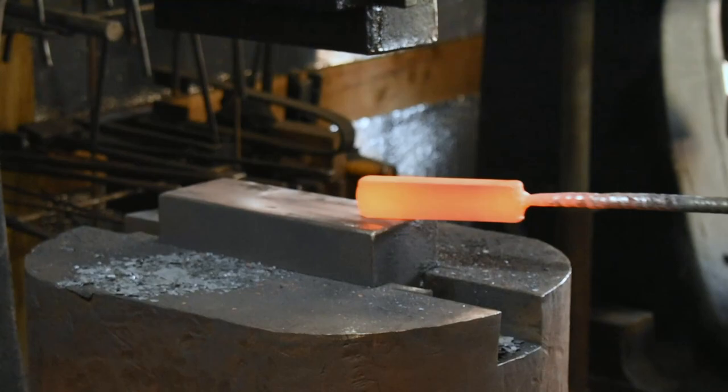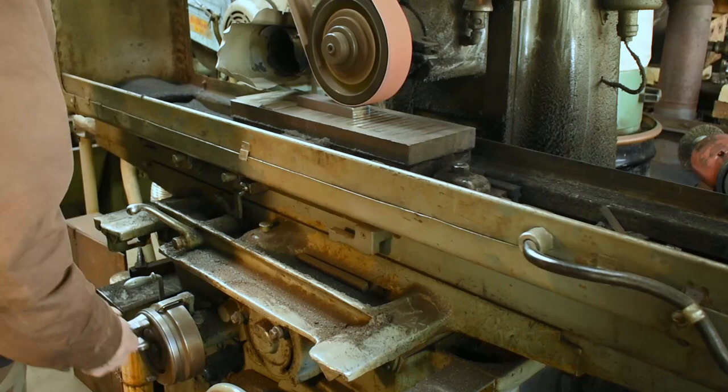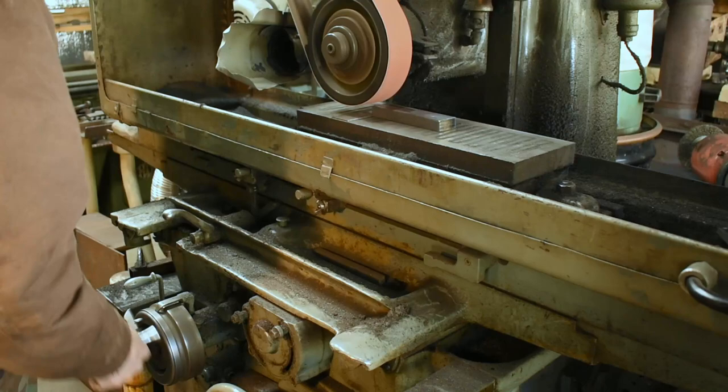I've got that piece down to size and all flattened out smooth, and now we're ready to cool it down and take it over to the surface grinder. Just barely peel the scale off. I annealed it with some subcritical cycles, so it should be pretty easy after this to bandsaw to size and the shape I want for my billet end caps.